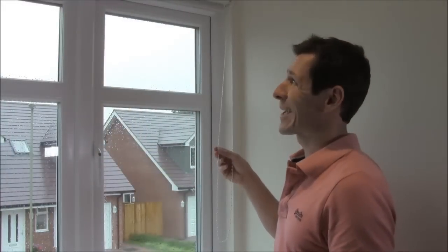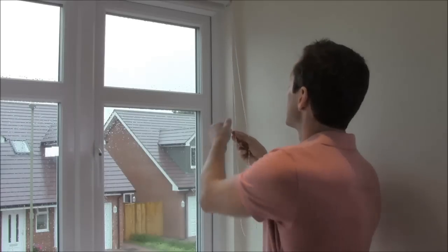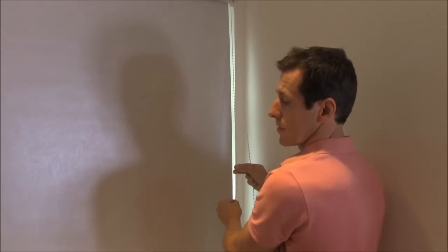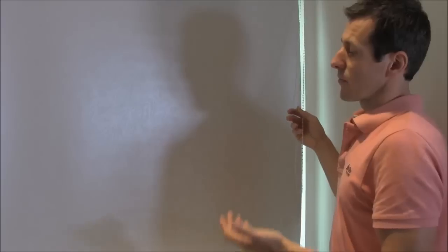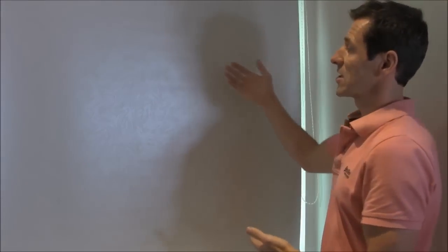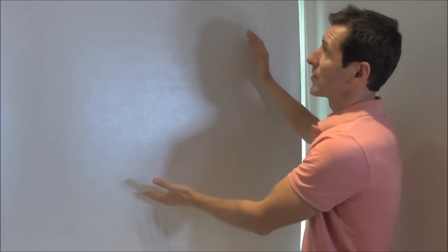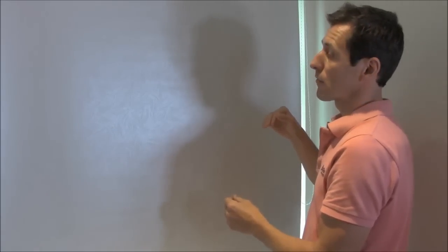Now I've fitted this blackout roller blind into the recess window, I'm just going to test the sidewinder mechanism by simply pulling on the back chain — a nice smooth rolling action lowering the blind down to the desired position, just above the windowsill. This is a blackout roller blind; although there may be some light seepage around the edges, it actually stops the transmission of light coming through the fabric.